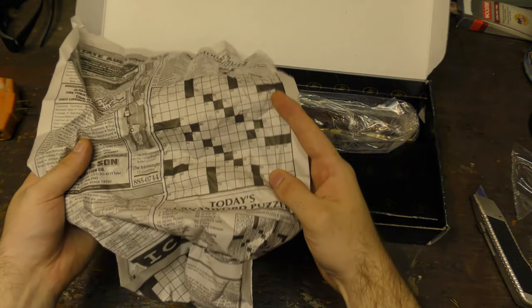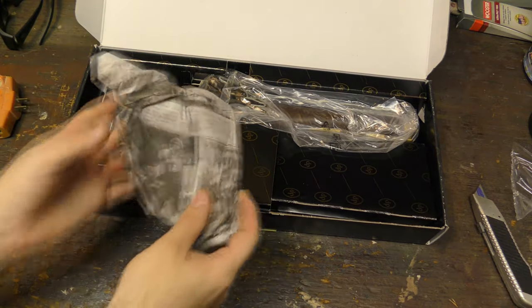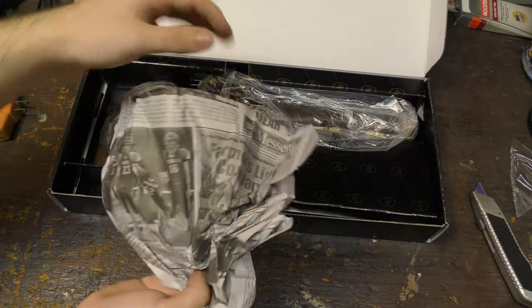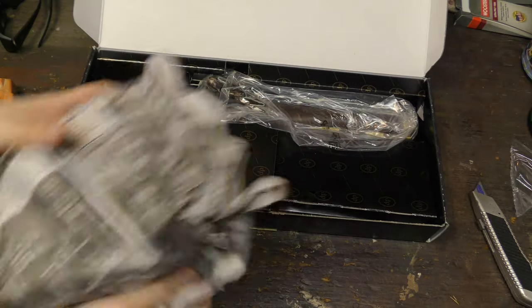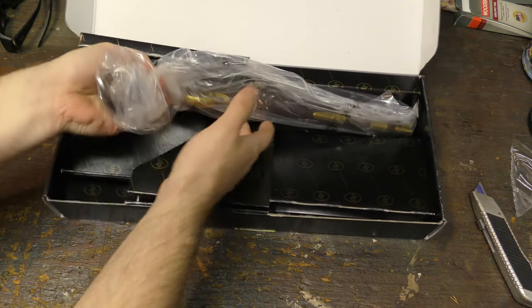Crossword puzzle. I do things a little weirder, don't I? Some random football team. Are you guys irritated with me yet? And here is the pistol.